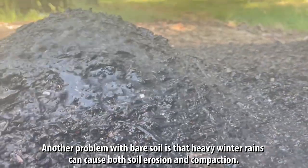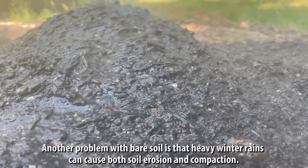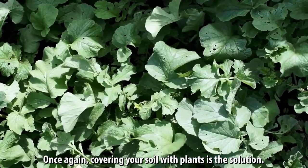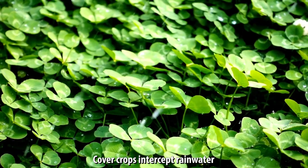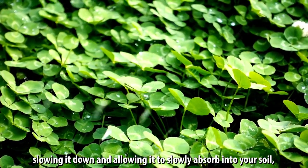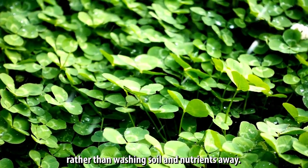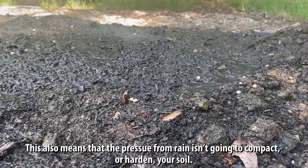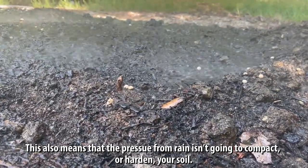Another problem with bare soil is that heavy winter rains can cause both soil erosion and compaction. Covering your soil with plants is the solution. Cover crops intercept rainwater, slowing it down and allowing it to slowly absorb into your soil, rather than washing soil and nutrients away.